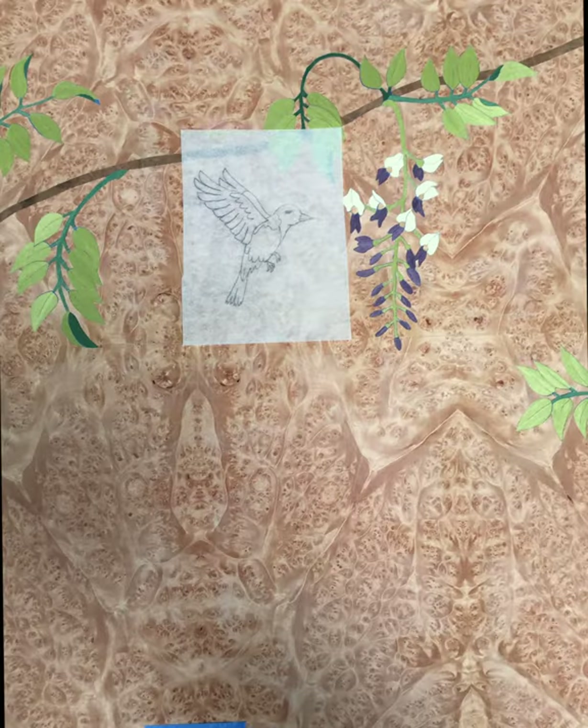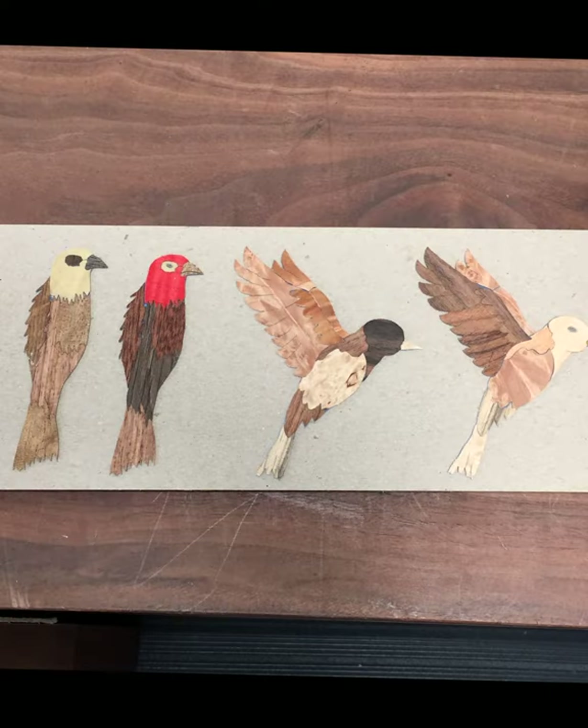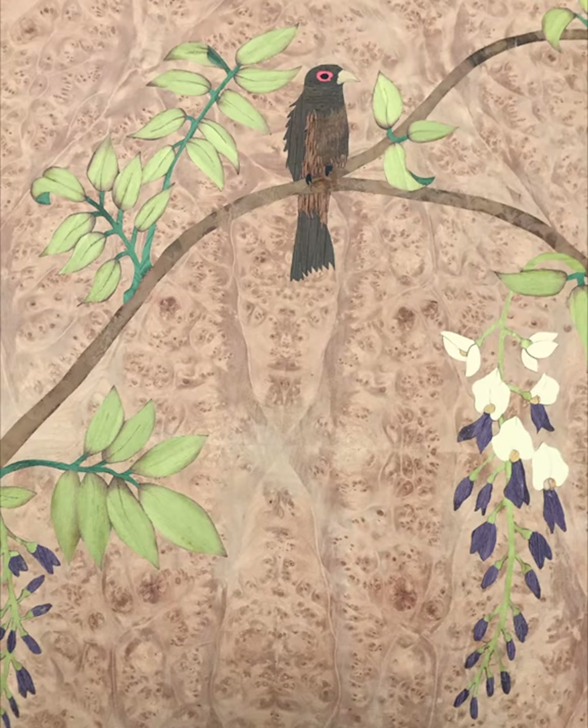I also incorporated several birds into the marquetry picture. They're made in a variety of natural and dyed veneer, and I did a few different patterns in the veneer just to see what would look more interesting and more natural for both birds.